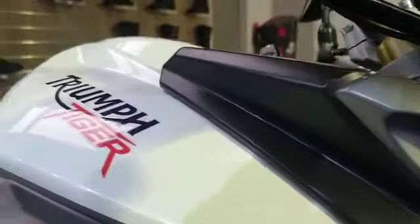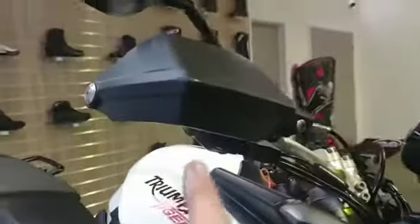Front forks are good. Coming along the side — the hand guards have a few marks, looks like they've scraped a wall or something. And there are a couple of little marks on the mirrors.